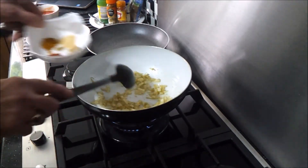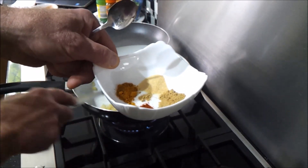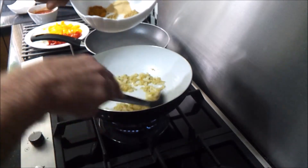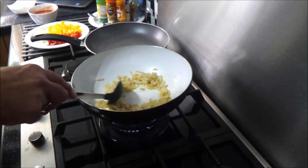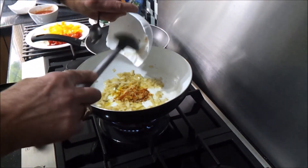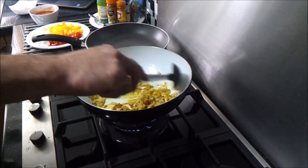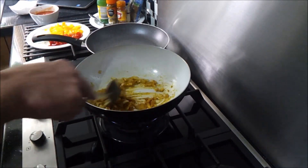We're preparing four spices to add shortly: cayenne pepper, turmeric, garlic, and ginger — just half a tablespoon of each. Pop them in there like so and turn the heat down slightly.